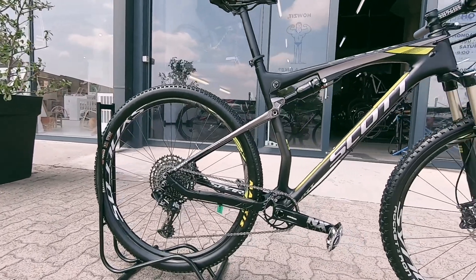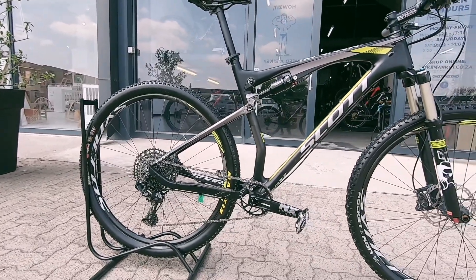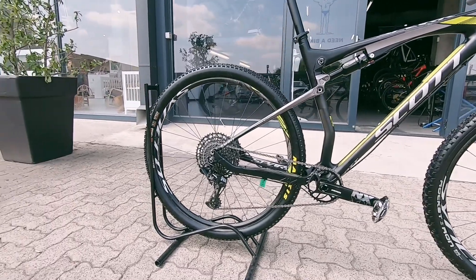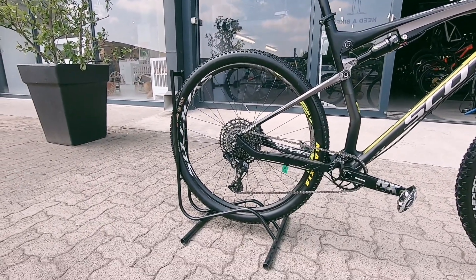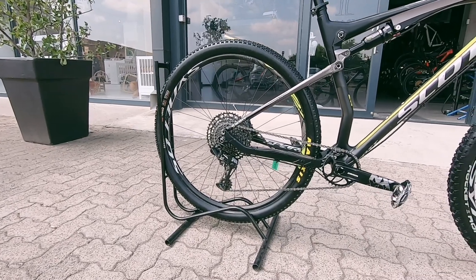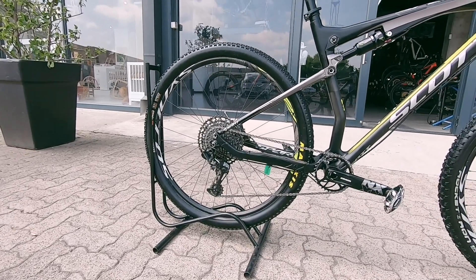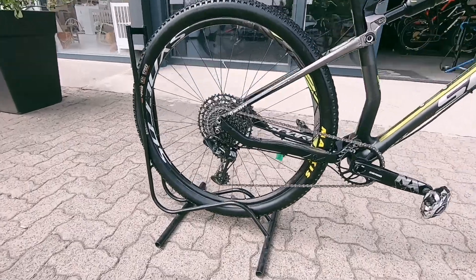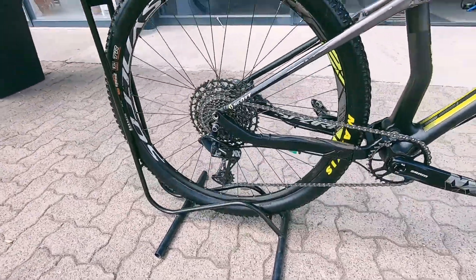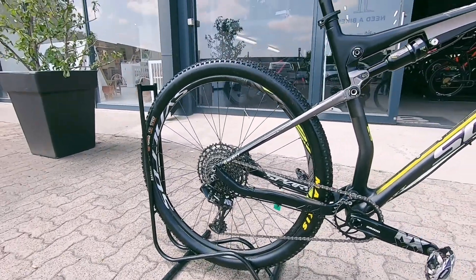That's going to be super plushy out there on the trail. Nice SRAM groupset — you've got SRAM up front, that's a 32-tooth ring. On the rear you've got SRAM NX, which is nice mid-range stuff that's definitely going to be nice and sharp and crisp. It's 12-speed, so you've got a nice range of gears there as well. Proprietary Syncros wheels.